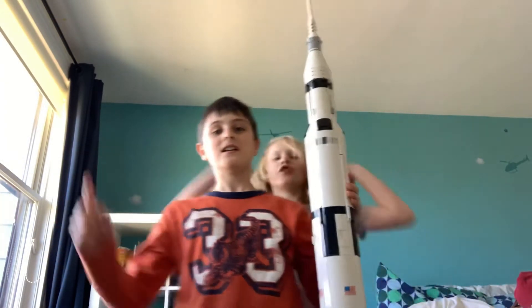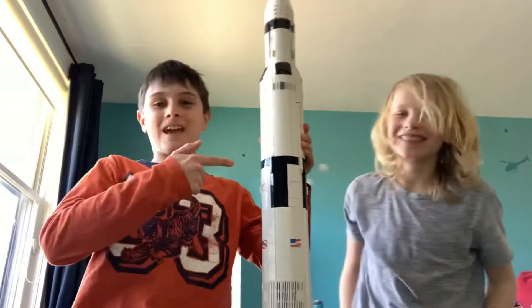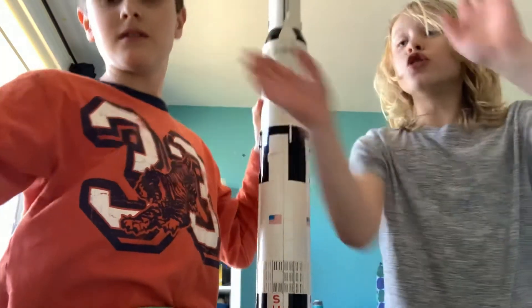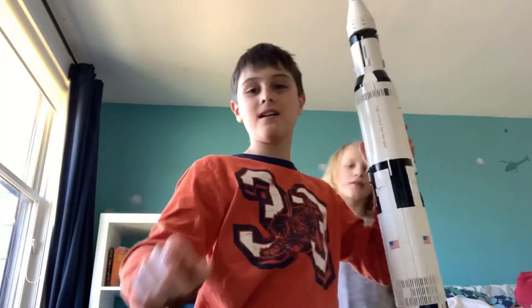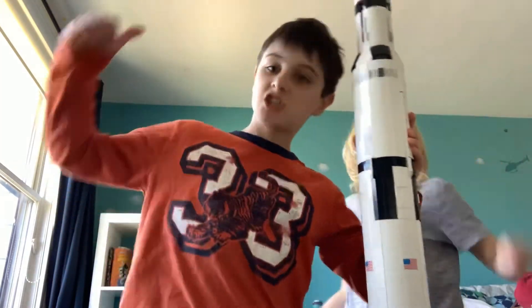Make sure to get to 50 subs if you want to see this thing being built. Wait — you should smash it! Smash that sub button if you want me to smash this. See you next time!